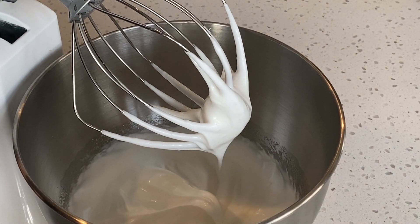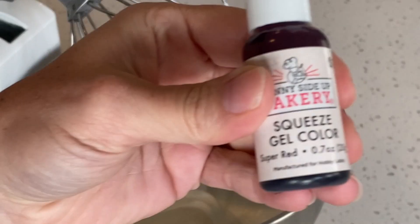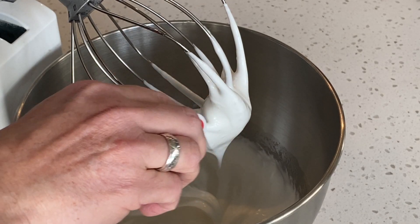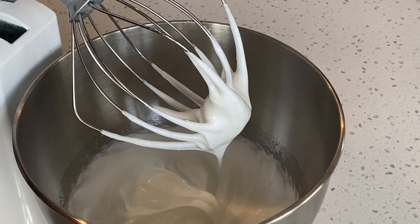Now that we are approaching the medium peak stage, I am going to add our red food coloring. Add a couple of drops to achieve the color that you wish.